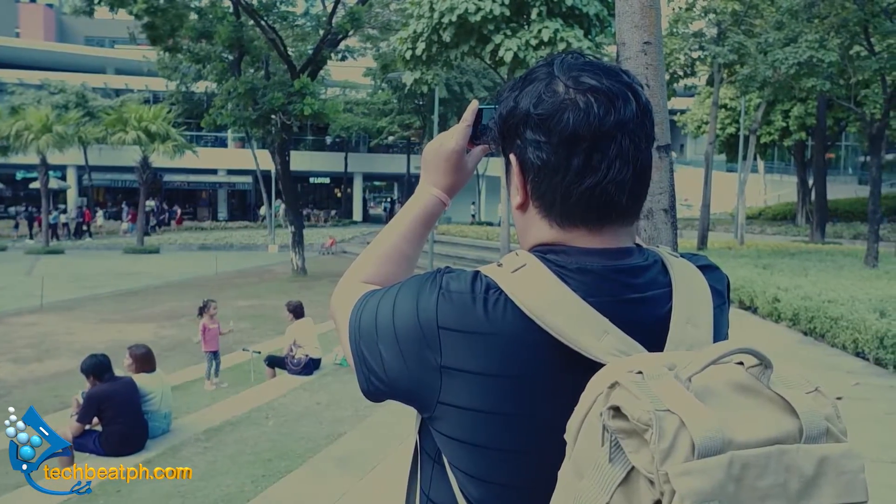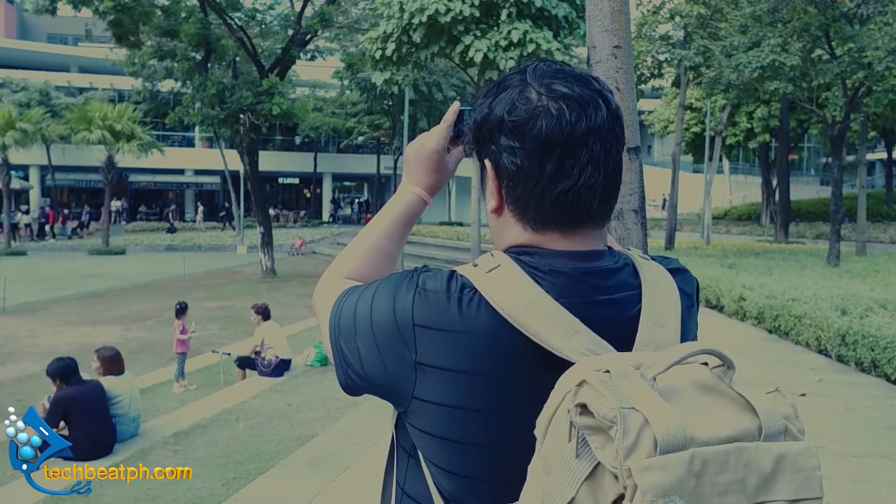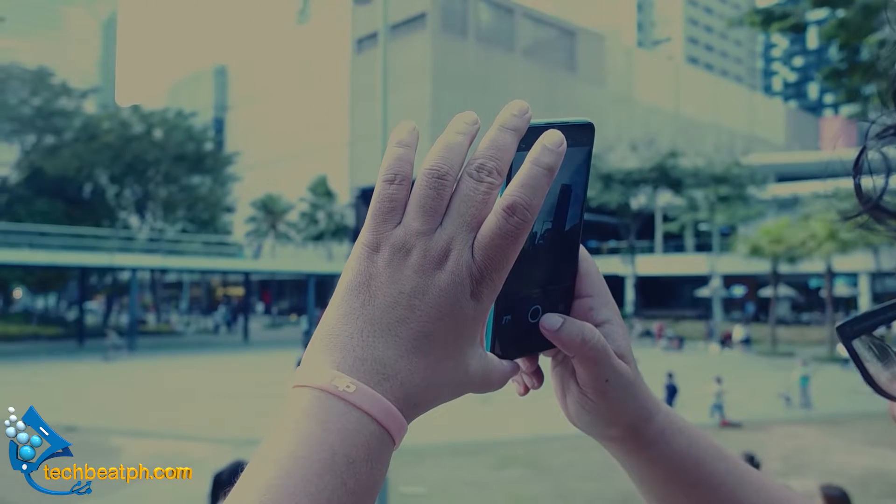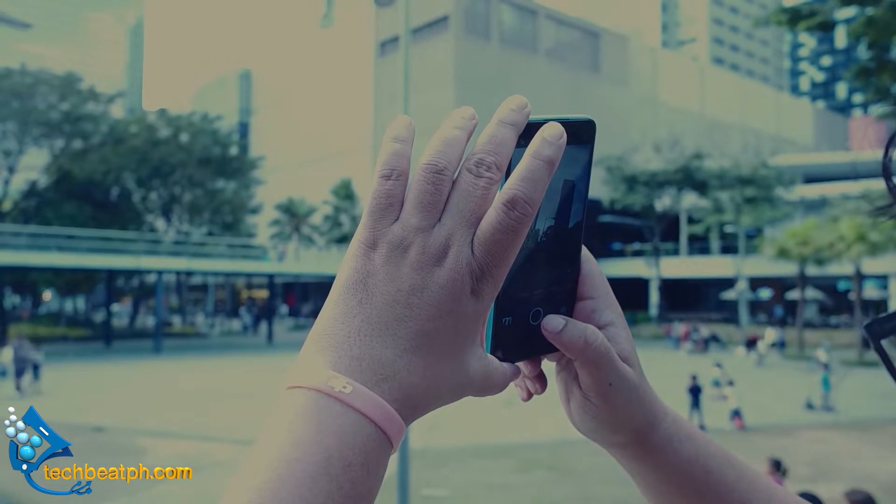So there you have it guys, our unboxing of the Realme C3. We will be doing an in-depth review and real-world review of the phone soon. So do come back and catch that video.